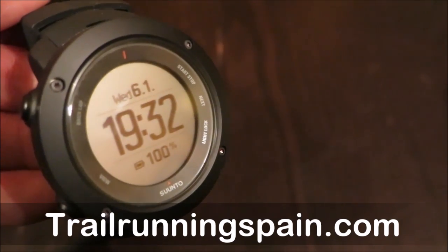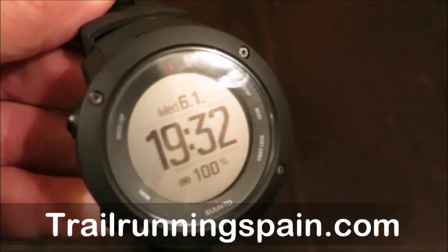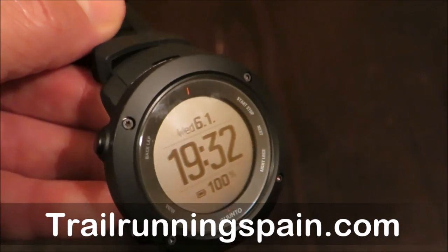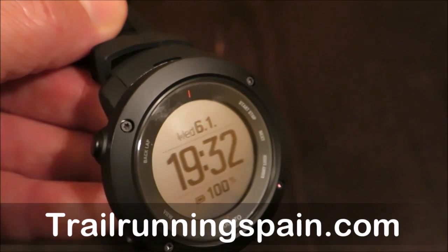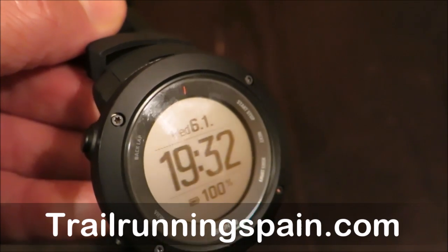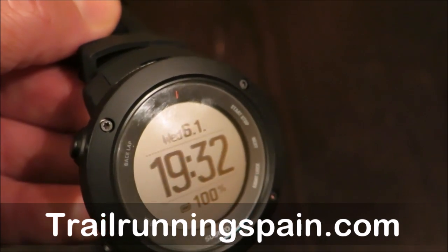Basically, Suunto wants to deliver a new GPS watch which delivers for multi-sport athletes who want the most accurate data for vertical trainings, as well as guidance to progress toward their goals.